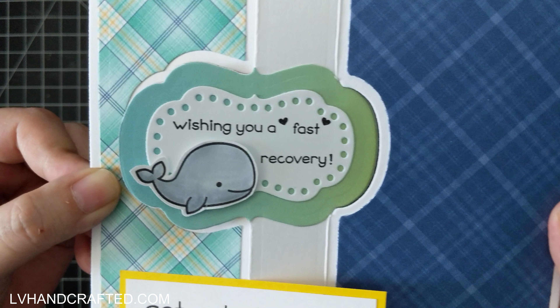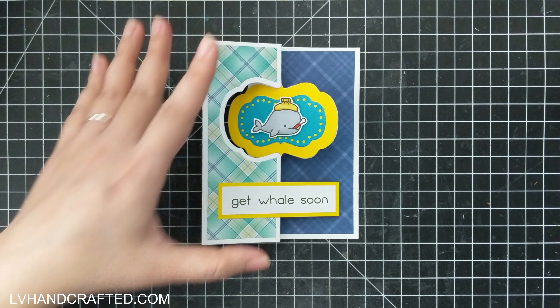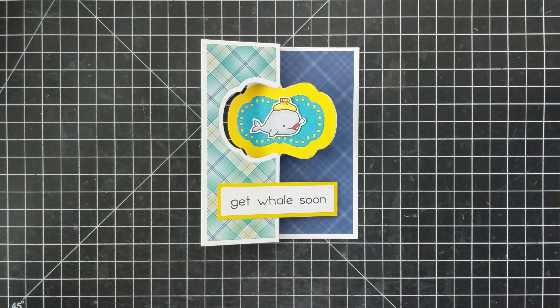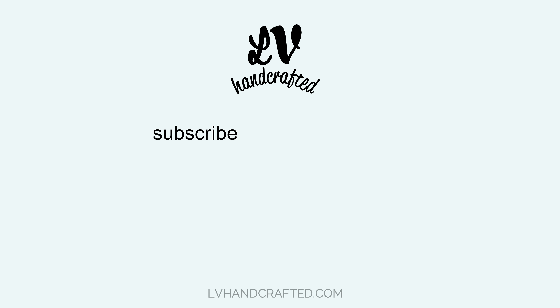I hope you've enjoyed my card today and if you did please consider liking, commenting, and sharing. It helps YouTube know that you enjoy my video and hopefully it gets shared out to more people who might also enjoy it. If you want to catch new videos as I publish them, consider subscribing to my channel and ringing the notification bell. Thanks so much — until next time, happy crafting and have a fantastic day!